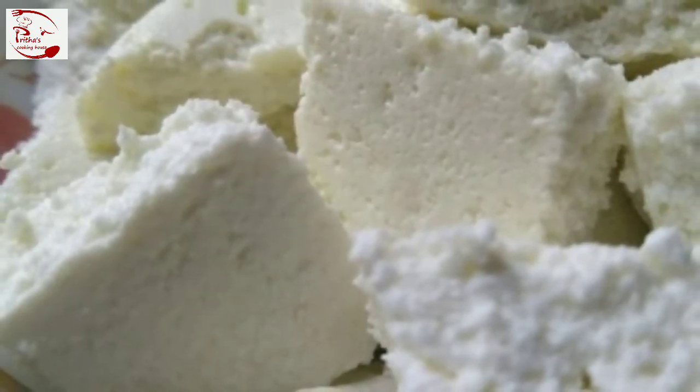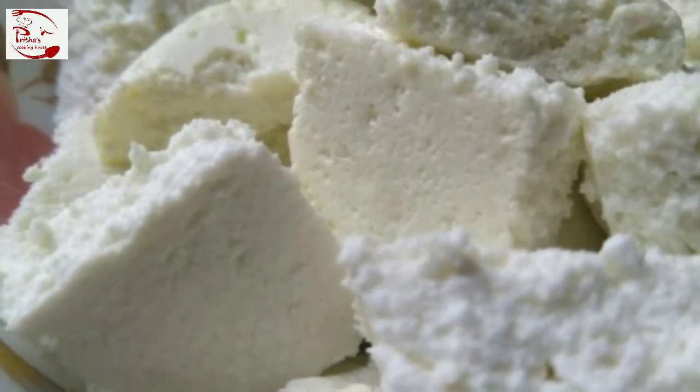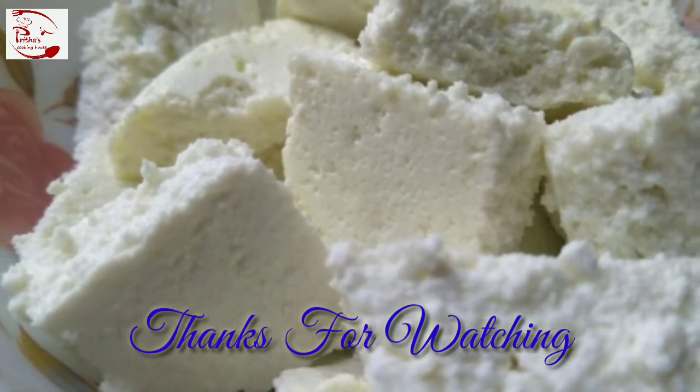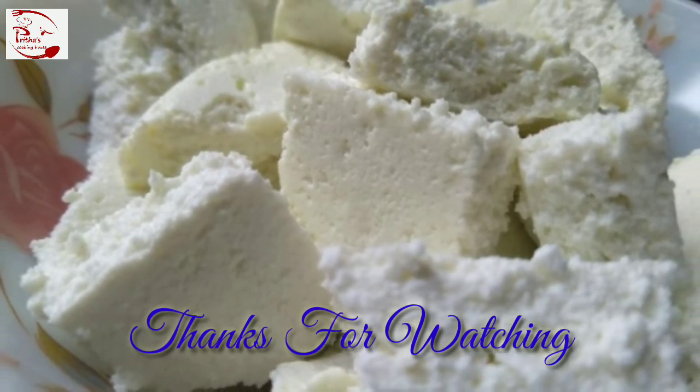Must try this recipe at your kitchen following my recipes. If you like the recipe then do like, comment, and share the video. If you have not yet subscribed to my channel, then subscribe and hit the bell icon to get regular updates.